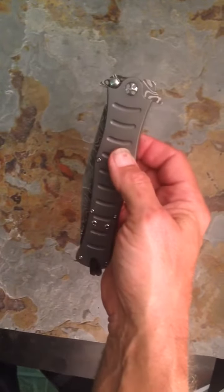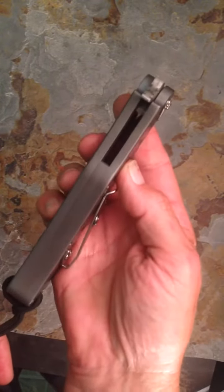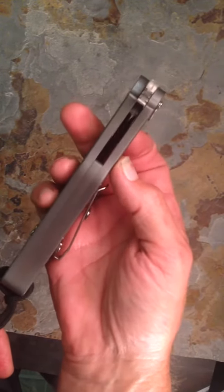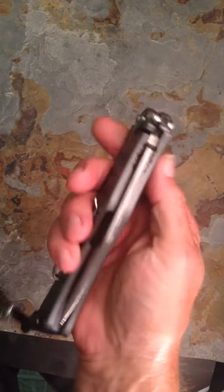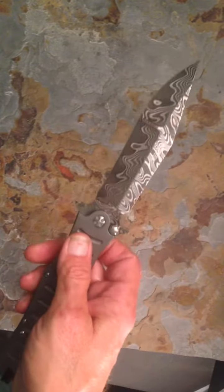Hey guys, Daryl Ralph here. What we have here today is the Kudamax Retro. Look at that frame — nice and thick. It's a 200,000th thick frame with a titanium back, and a new blade style bowie that we've come out with, with a compound grind.